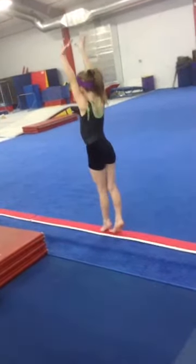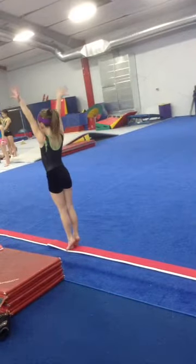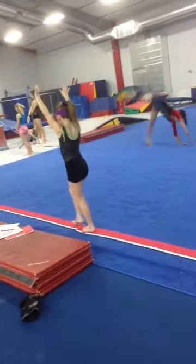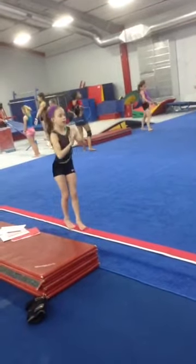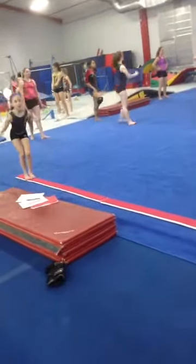And back up, split jump, pike jump, finish. Step. Right leg. Pivot. Nope, right leg in front. Right leg in front. Pivot. Push those hands out, booty out. Other way. There you go. Your left leg should be straight. Yep. Stand up. Back walkover. Awesome.